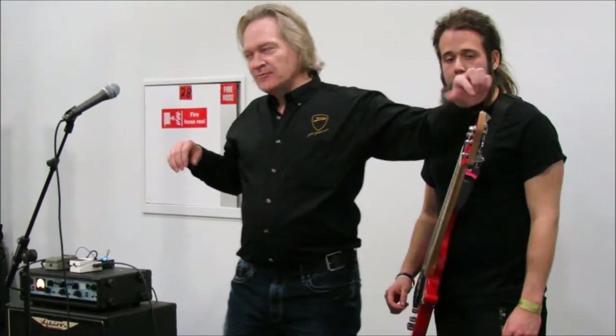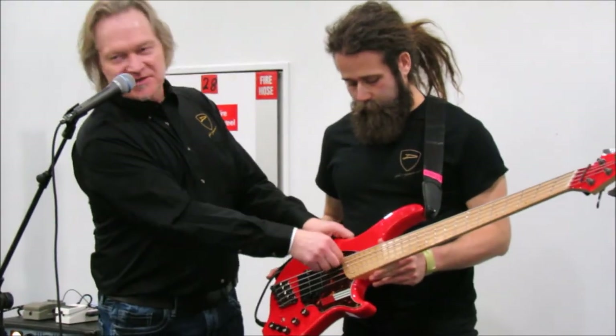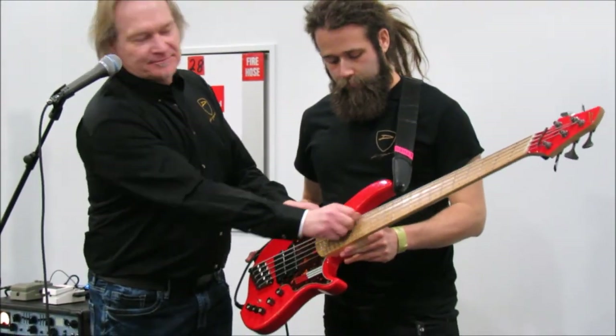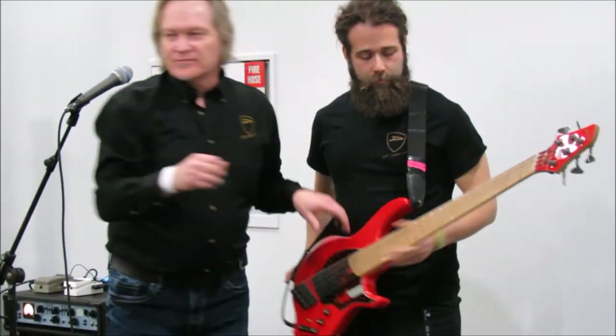Strings are expensive, so there's one thing you can do to try and clean them off: detune your bass by about four turns, get a paper towel underneath the strings, and just snap them all the way along. That shakes off as much dirt as possible. You'd be amazed — you can take a set of strings that sound like rubber bands and all of a sudden they sound almost brand new, just by shaking off that dirt.